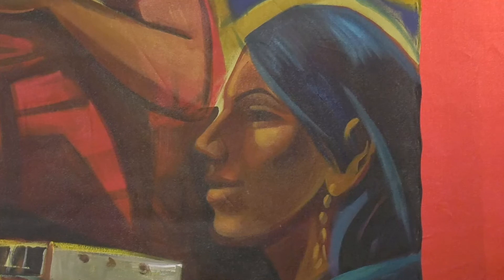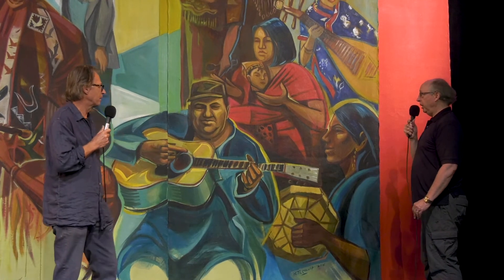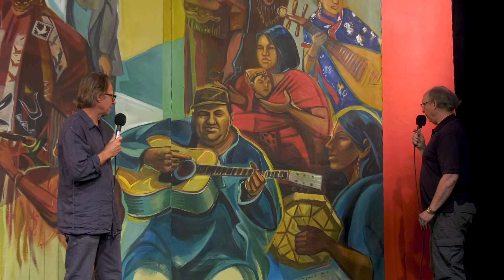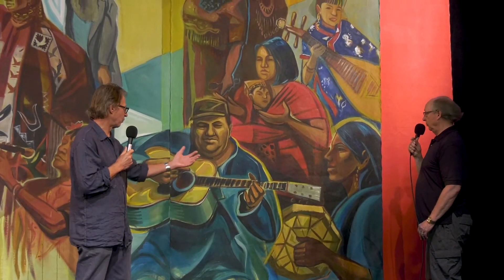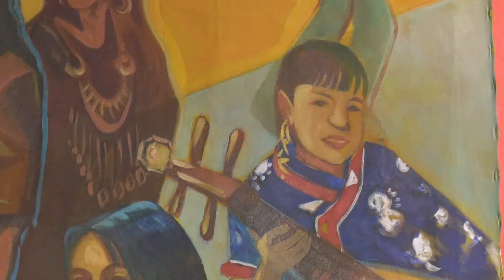Over here we have a woman from the Missing and Memorial March, which is paying tribute to the women that we've lost in the community. That was one from one of my drawings from the march. Unfortunately we didn't get her name — if anybody can identify her. I just like the presence of the drum coming in as well, kind of entering into the scene.